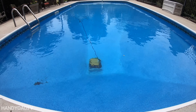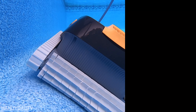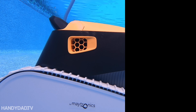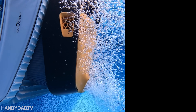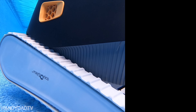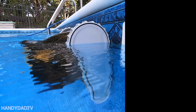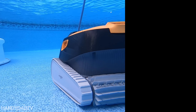All in all, I'm really pleased with my purchase of the Dolphin Triton Robot and I highly recommend it. I bought it on Amazon, and there's a link to it in the video description below.